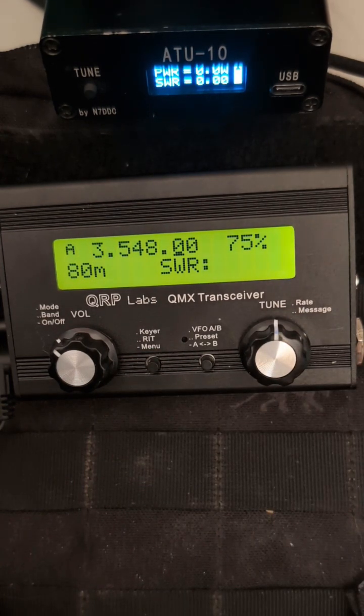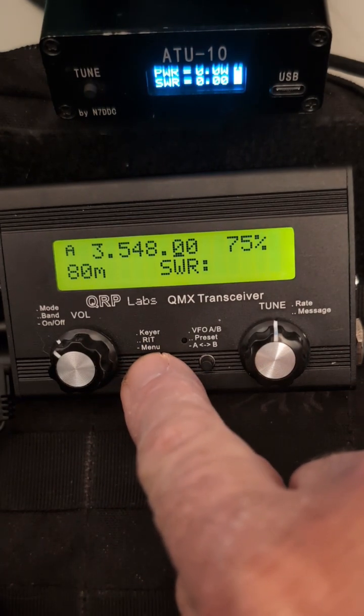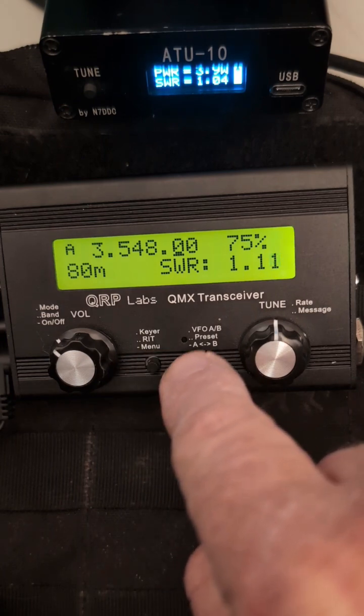We're going to be tuning up on the 80 meter band at 75% of full power. So once we push the menu button again, there's our radio tuned up — no P for protection has kicked in.